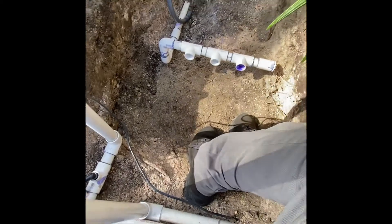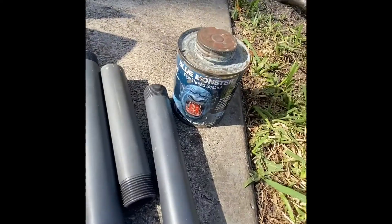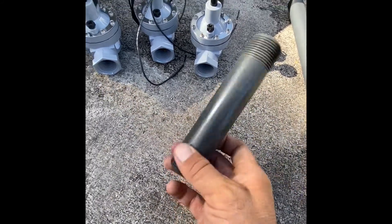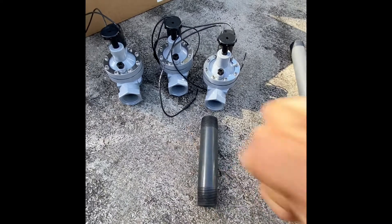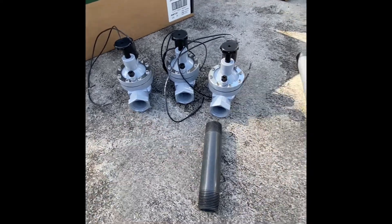Now we're going to install the valves and connect them to these lines. We have nipples - the valves come in two ways: threaded inside or slip where you glue it. I always like using thread, so you just screw the nipple in. Always use this Blue Monster - it's not a glue, it just seals the thread. It's really good when you screw it in just to get an extra seal. You don't need any tools; just snug it up with your hands, maybe a little bit with channel locks, but not too much.